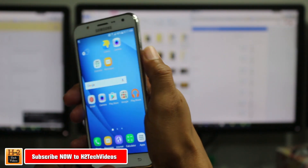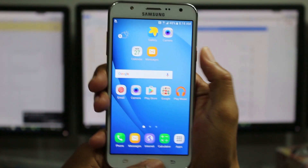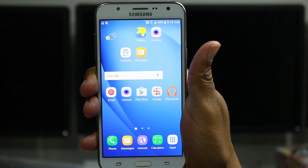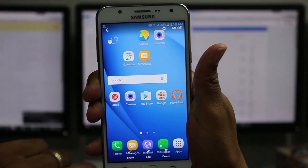What we're going to do is hold down on the power standby button and the home button at the same time. Here we go — one, two, three. And it will take a picture. And then we're going to go to our gallery, and there's our picture right there.